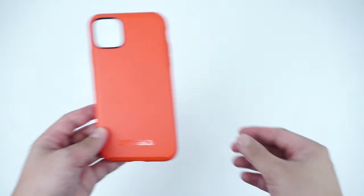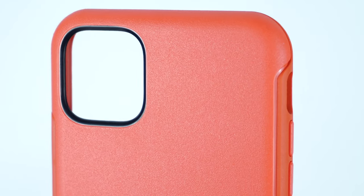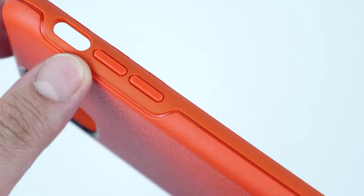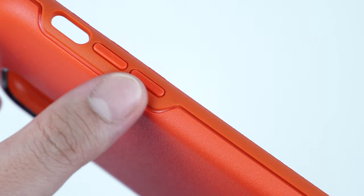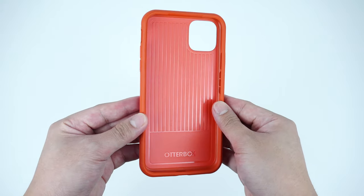It's a one-piece hybrid protective case made with dual-layer protection — a textured hard plastic polycarbonate shell for its outer layer and a durable rubber for the inner frame, both molded together into one piece to formulate that rugged protection in a slim form factor design.